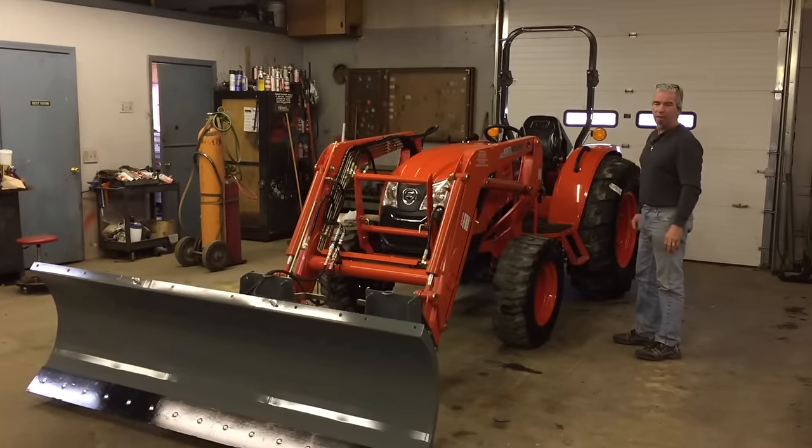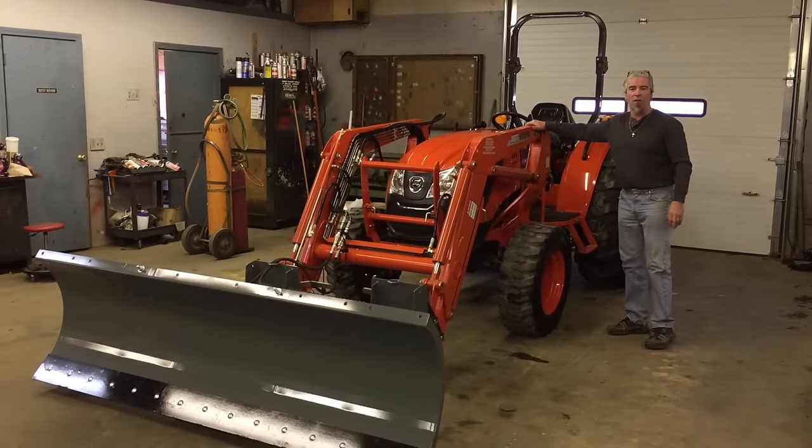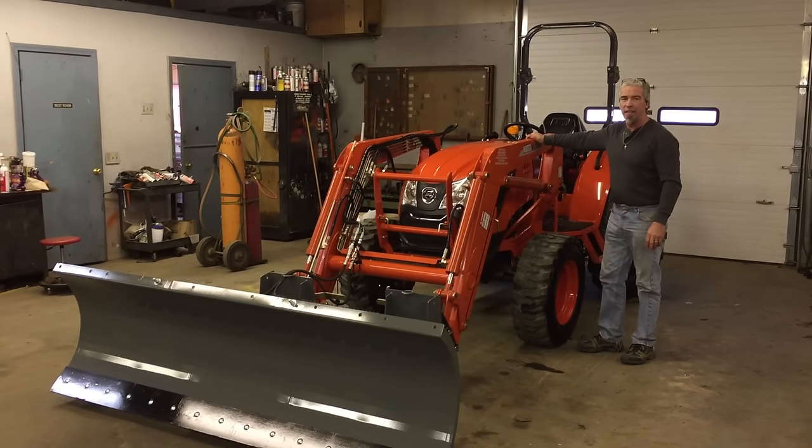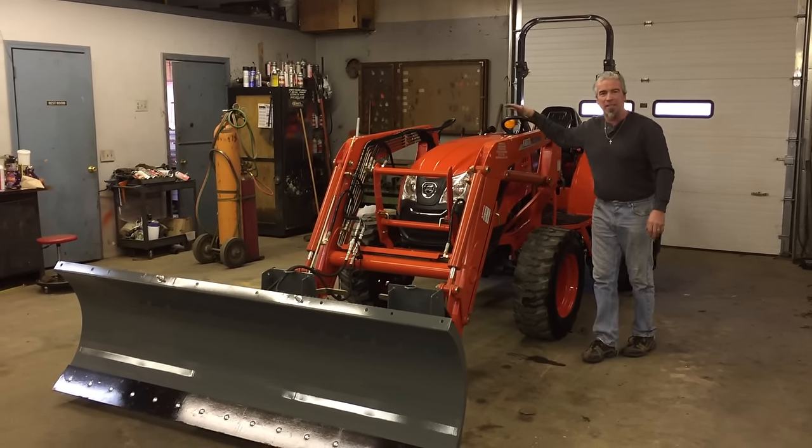It's a best buy out there. I welcome you to come down to Orchard Hill Farm Equipment and see what we've got. Glad to sell you one of these tractors with a six-year warranty. I'm Ed from Orchard Hill. God bless.